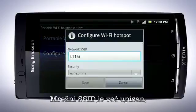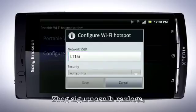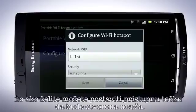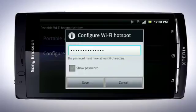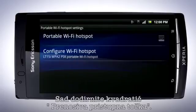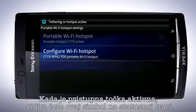The network SSID is already filled in, but if you wish you can give it another name. For security reasons, the network should always be password protected, but you can also set the hotspot to be an open network. Set a password — it should have at least eight characters. Tap Save. Now tap the checkbox for Portable Wi-Fi Hotspot. When active, you will see this symbol in the status bar.